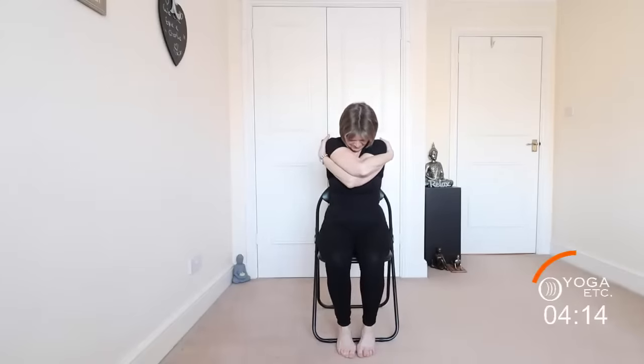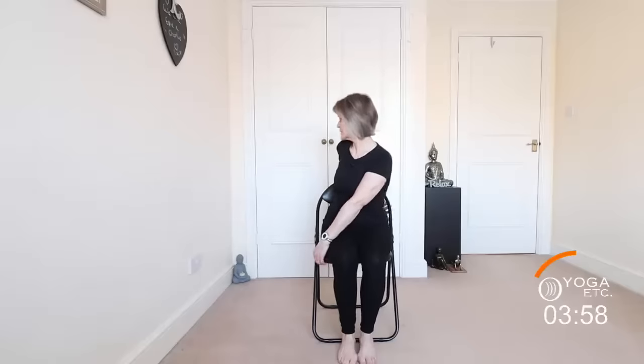Same again — head forward, eyes closed, and release. We're now going to do a spinal twist. Take that right hand behind you, look over your right shoulder — you can hold the chair. Make sure that you don't hold your breath though. Look over that right shoulder and come back to the front.